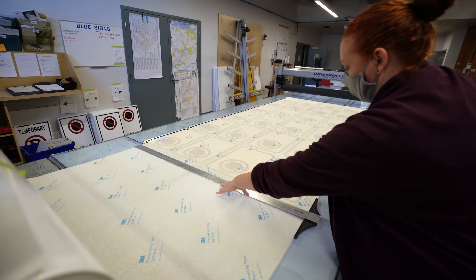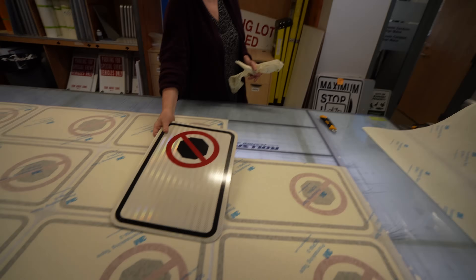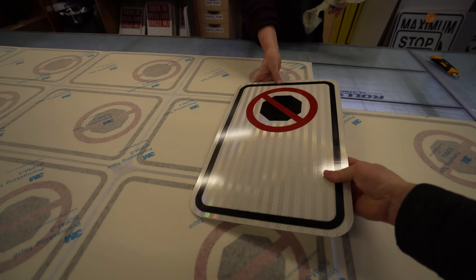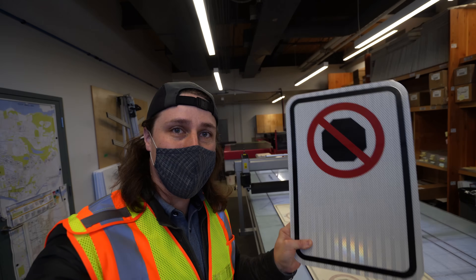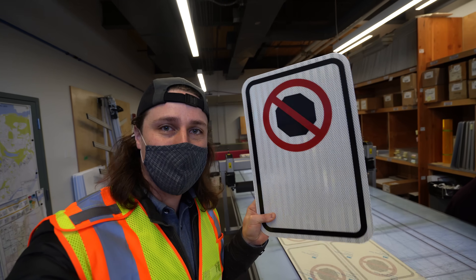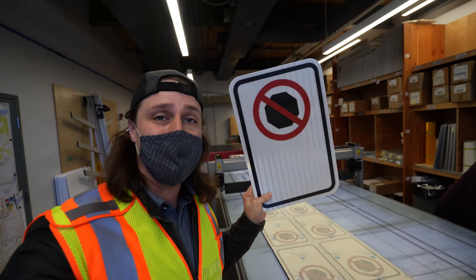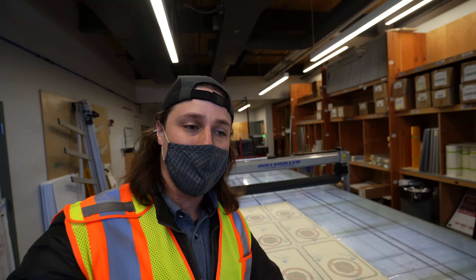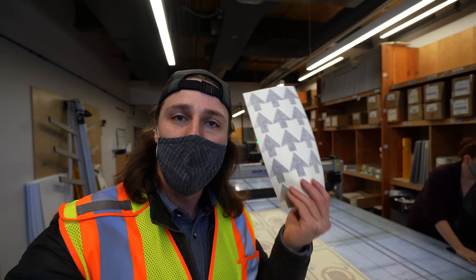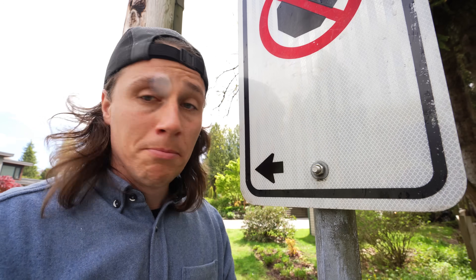The final stage is to laminate the sign to protect the acrylic paint from chipping off and fading in the sun. There is a new no stopping sign — the laminate works. And so you might think that's the end of it, but it's not, because it doesn't have any arrows. In which direction can I not stop? So the city workers will have just a bunch of these in their truck, and whenever they need to put one up, they can. They'll add a set of vinyl arrows so you know where you can't stop. And that completes your sign.